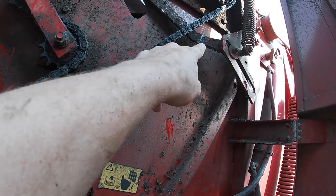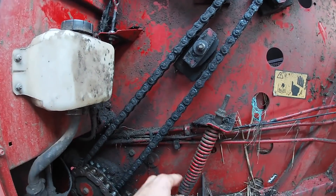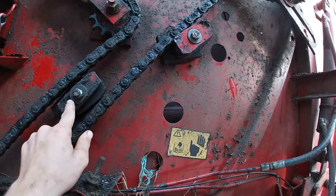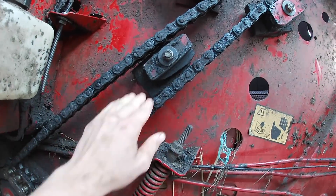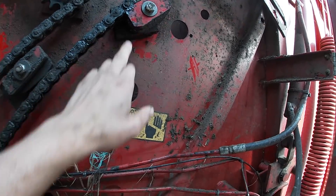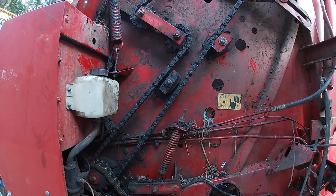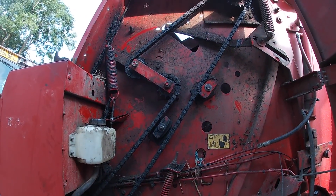Also these bars — that bar there goes through for the net wrapping system, so you don't want things like that to break. Now we've got this tensioned up it's looking a lot better. I've also switched these blocks around — this one is just there to stop these two chains colliding, whereas this one works as a kind of tensioner as well. So all that's left to do really is fire this up, make sure it all runs okay, and then it's done.